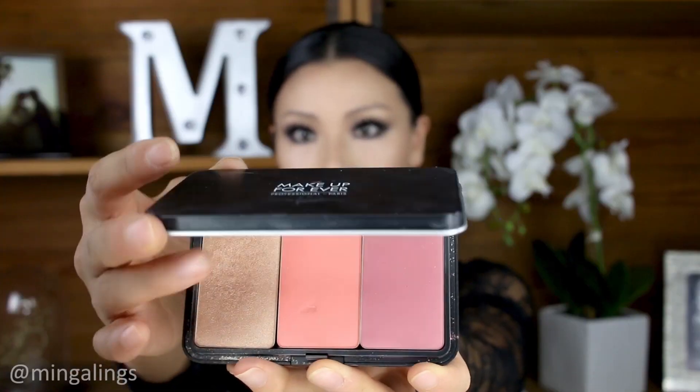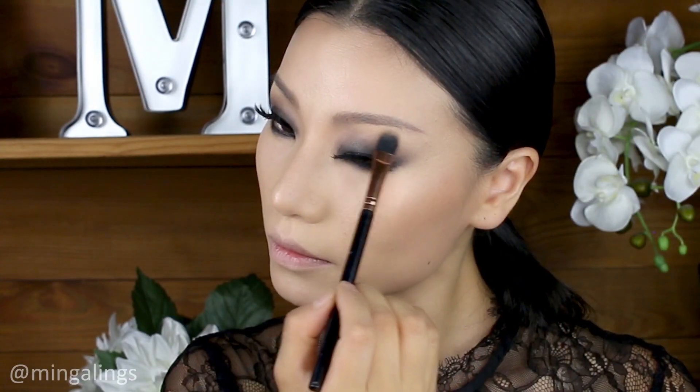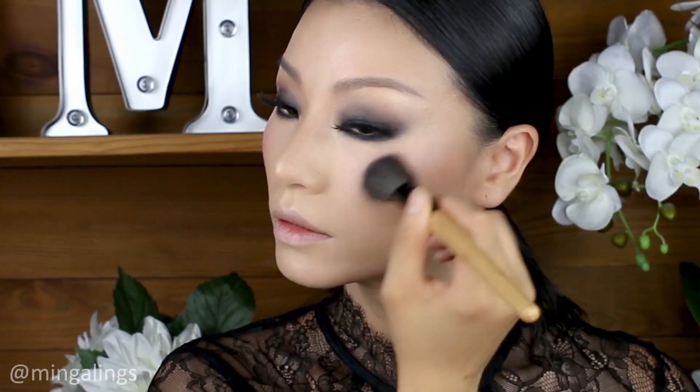For highlighter, I used Makeup Forever Champagne Color on my forehead, nose, brow bones, inner eye corners, top of the lips, and chin. And for blush, I used Makeup Forever Color S214. Then finish off with the highlighter on top.